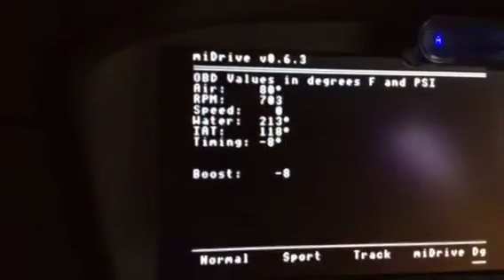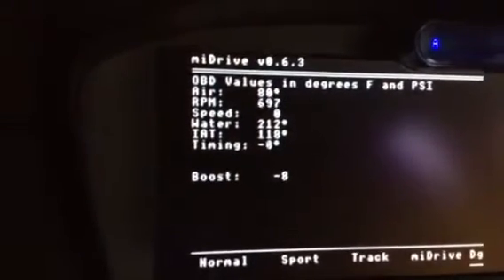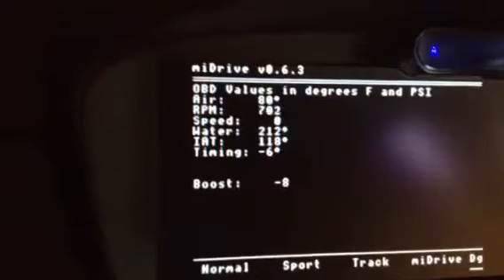On the debug screen we can see ambient air temperature, RPMs, water temp, and intake air temp.